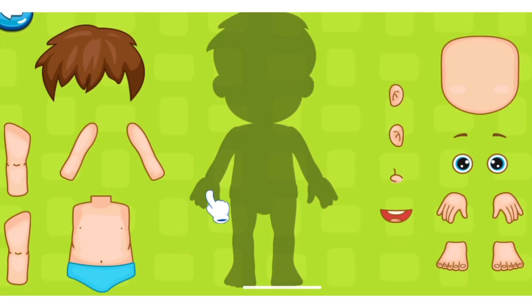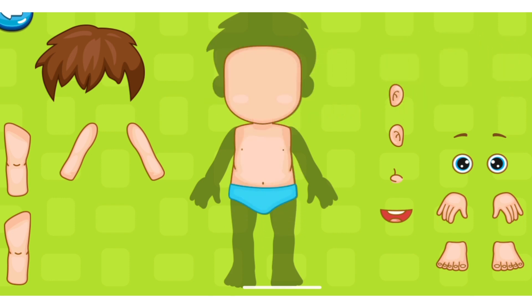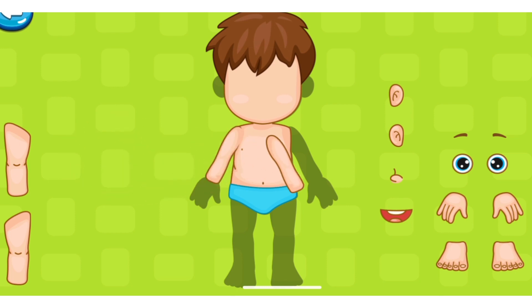Now repeat once more. Chest, Face. Ear. Arm.